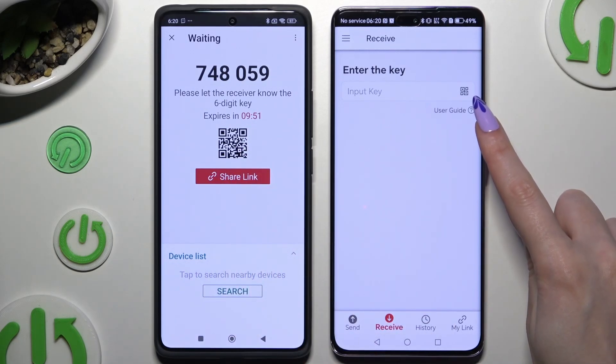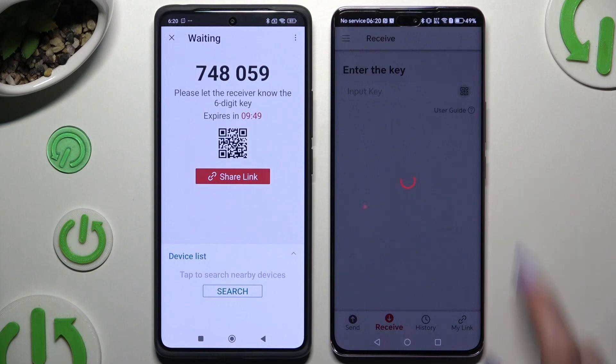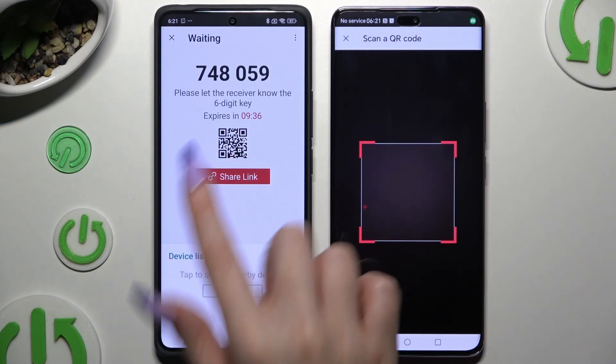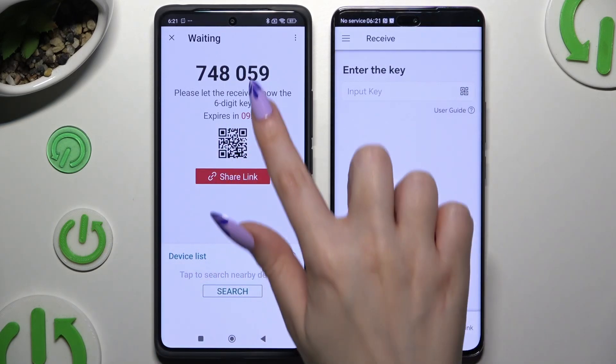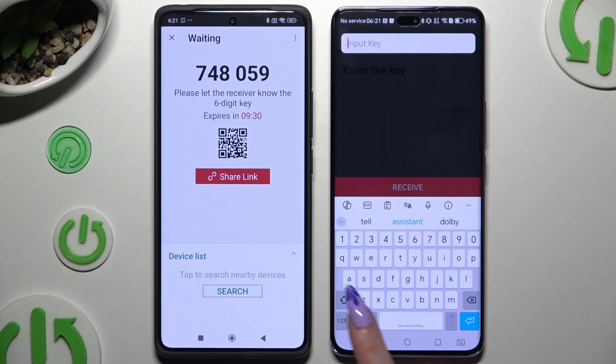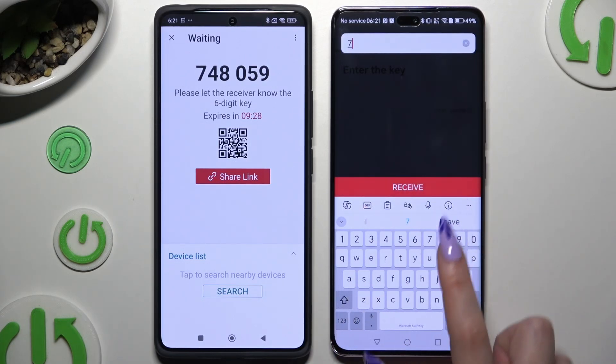To connect by scanning the QR code, tap on the scanning icon above the user guide, close and add, allow camera access, and then point your device's camera at the code. To input the key, hit the input key section, type in all of those numbers, and choose the Receive button.